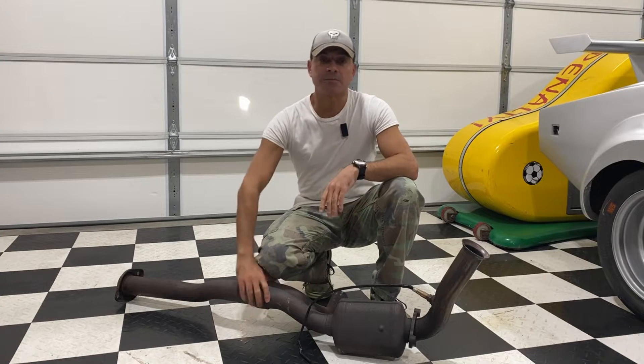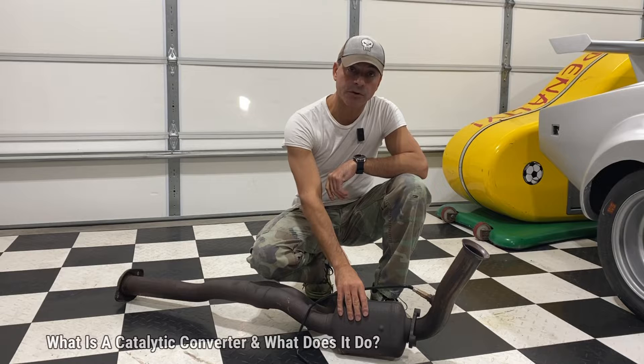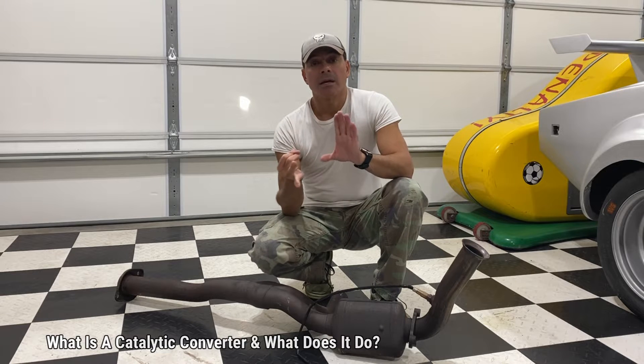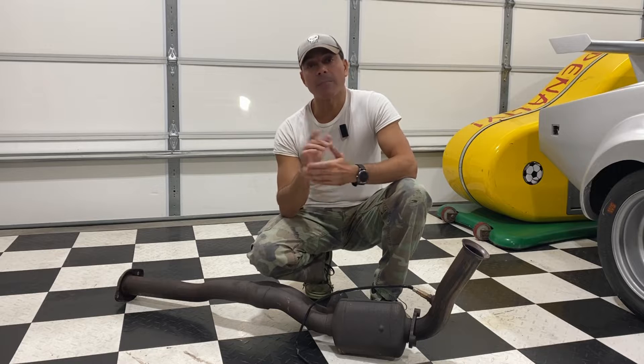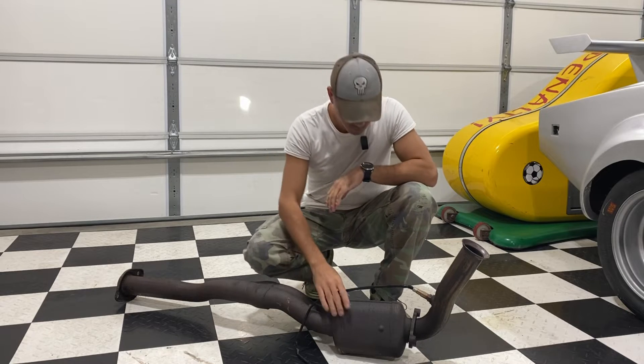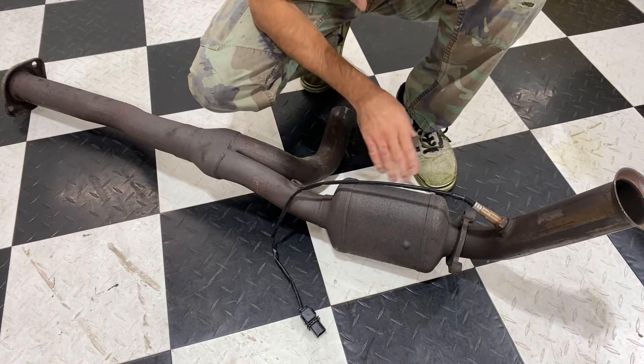Welcome to Andy's Garage, I'm Andy Phillips. Today we're going to be talking about the catalytic converter — what its functionality is, how it works, and why so many people want to steal them from your vehicle. Let's go ahead and get started.